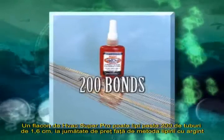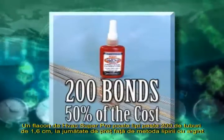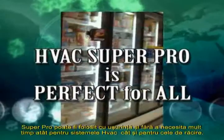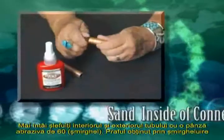One bottle of HVAC Super Pro will make over 200 bonds if using 5/8-inch tubing, at half the cost of silver brazing. Super Pro is perfect for all HVAC and refrigerant systems, and HVAC Super Pro is easy and fast to use.